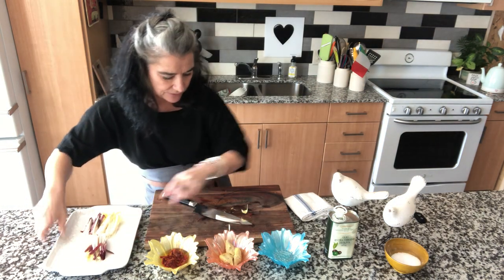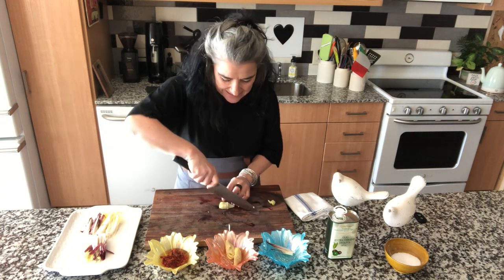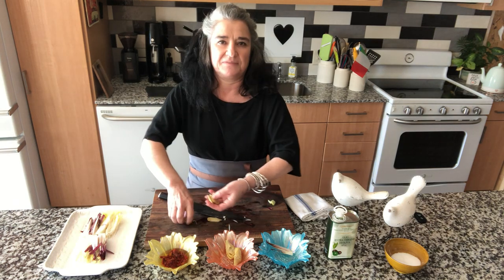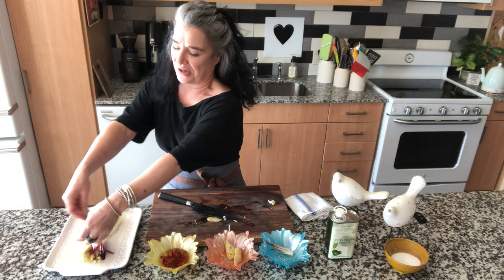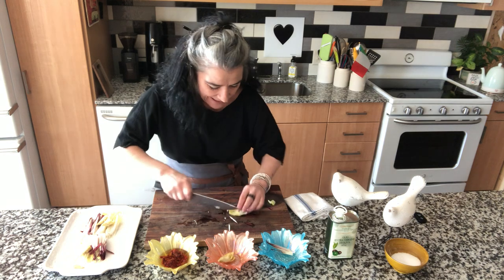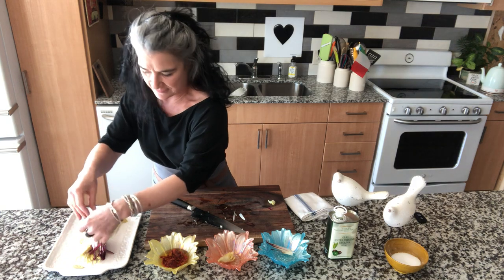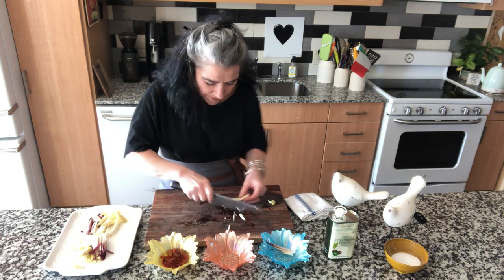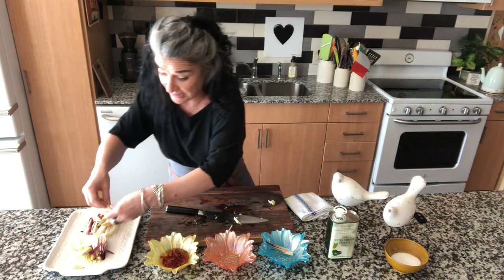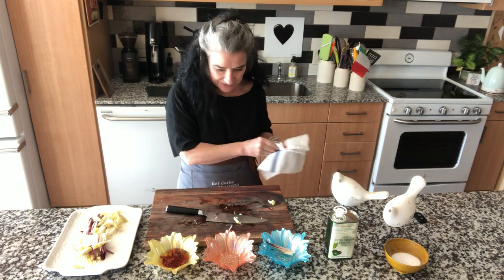Now we are going to add some artichokes. We cut them the same way — julienne — and then just casually, close your eyes, no worries, don't think, just put it on top and they will find the right place by themselves. I like those artichokes. In a few weeks we will have fresh artichokes — mamma mia, those will be good. But this will be good too.